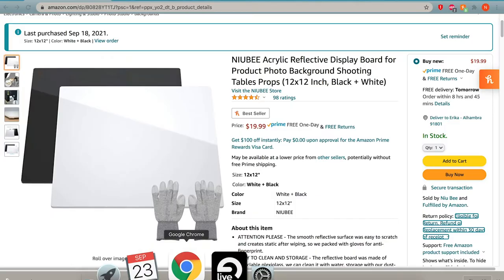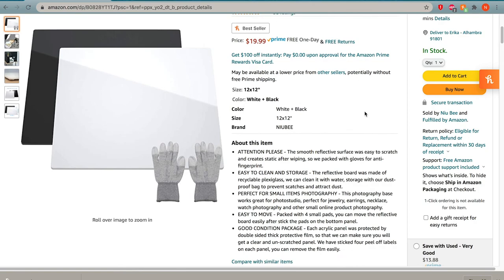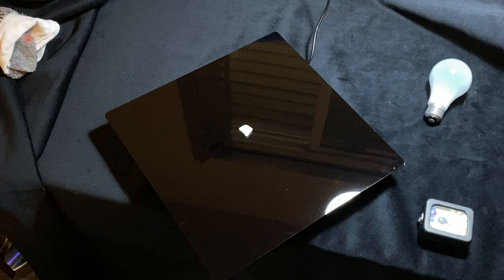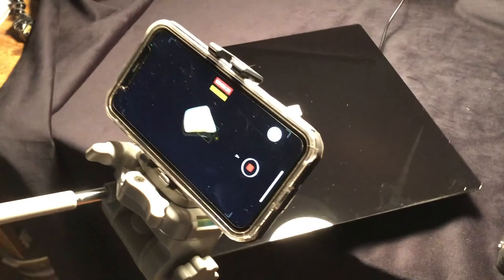I got a black mirror too — I wanted to play around with this because I see a lot of great photos with that reflection underneath the opal. I got it from Amazon; I didn't get gloves — I don't know where those went. This presents a problem with the tripod method. I might have to cut this mirror, though it might be plastic so I'm not sure. I'm probably going to cut it at some point to accommodate the spinning tray.